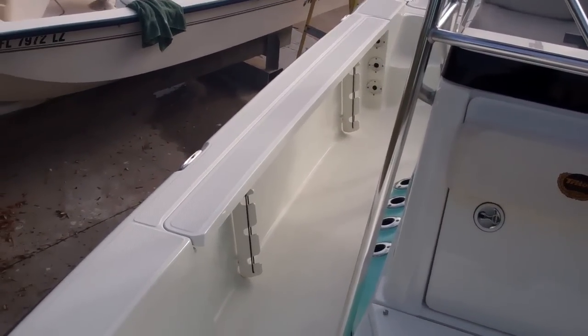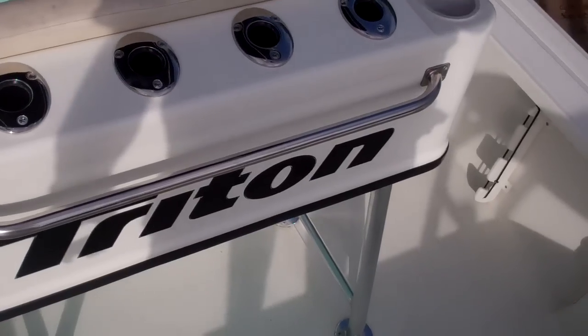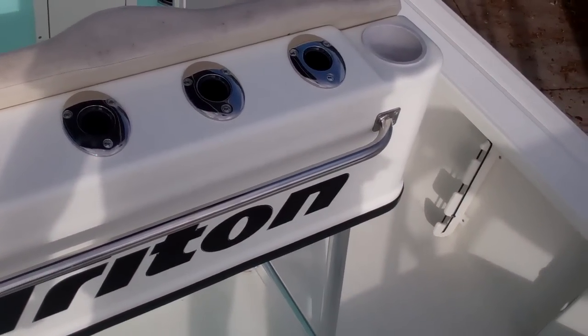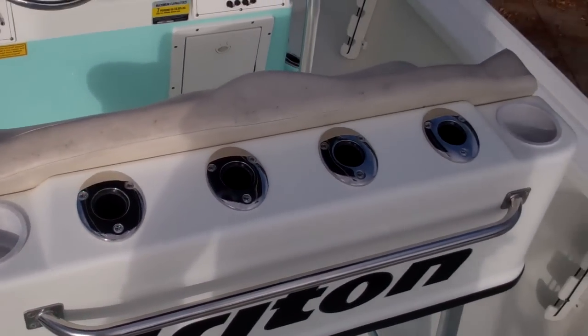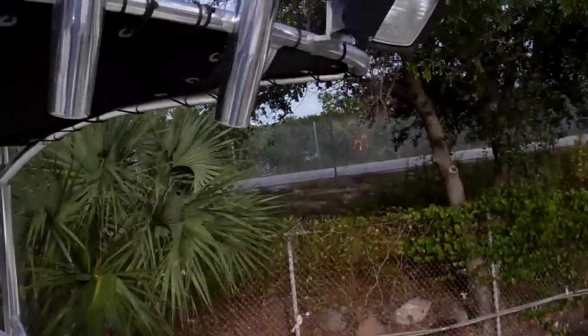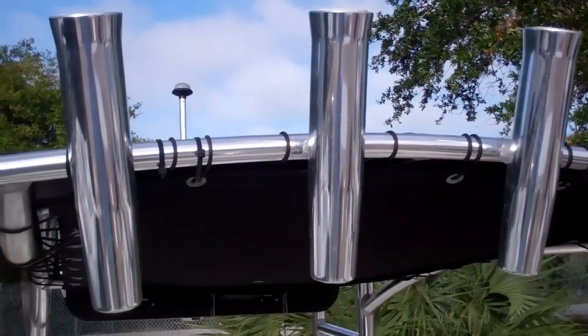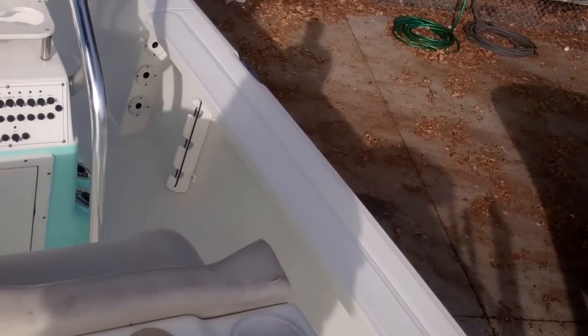One thing I want to point out is that everywhere you look there are rod holders, rocket launchers, and cup holders throughout this boat. You have rod storage along both port and starboard — just everywhere you look in the boat there are rod holders.